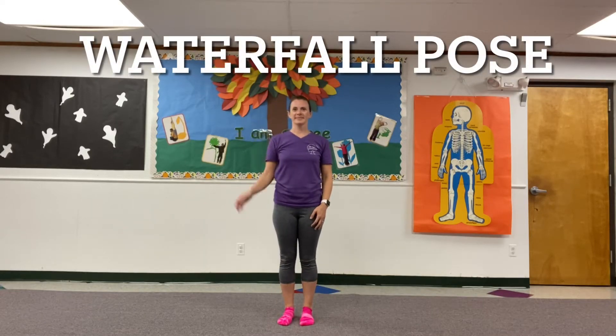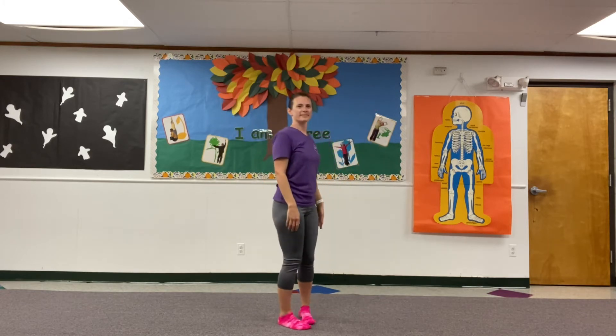Hi friends! Today we're going to practice waterfall pose. I'll turn to the side so you can get a good view.